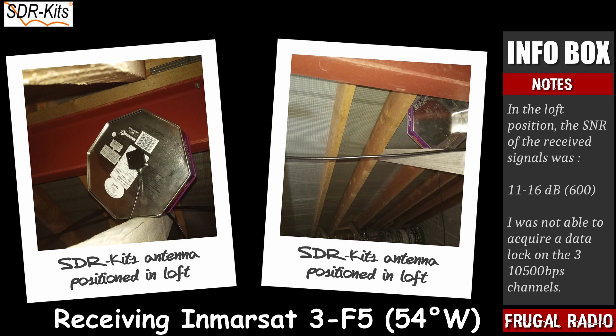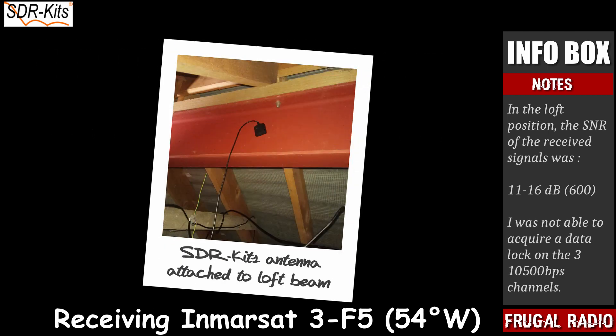In this position, I was surprised to be able to decode the slower 600 BPS channels. I also found that I could decode some channels by attaching the patch antenna directly to a steel beam that runs through the loft.